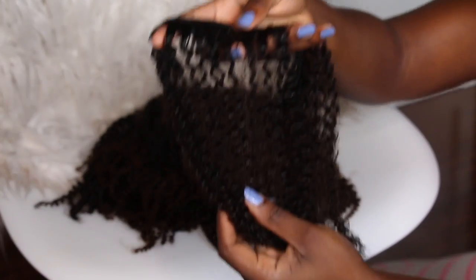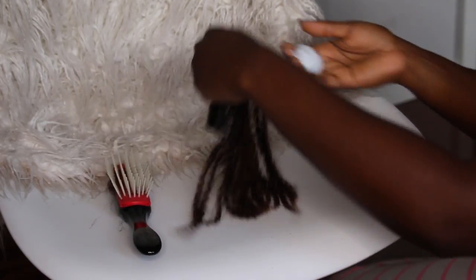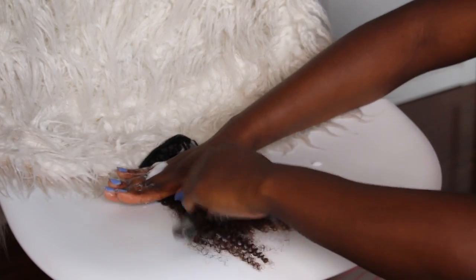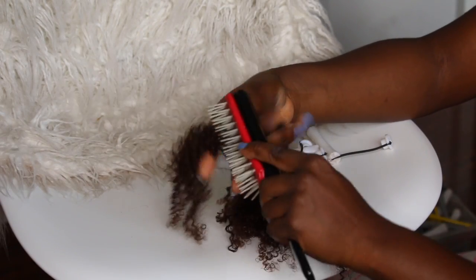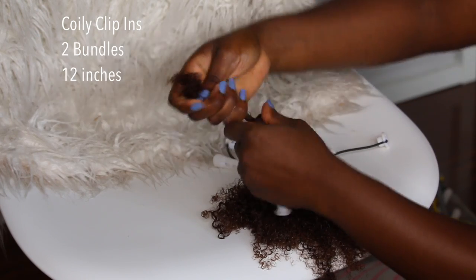In the previous clip I was showing you what the hair looked like prior to me dyeing it. I did have to dye it to kind of match my hair. Now what I'm going to do is use this Lotabody foaming mousse and detangle each clip-in section. I did receive two bundles of the hair and I will leave all of the details about the hair down in the description bar.